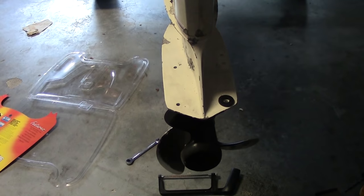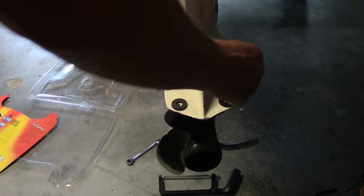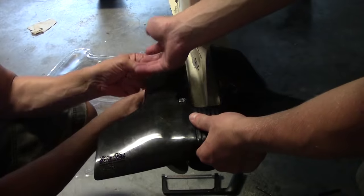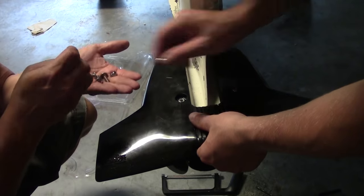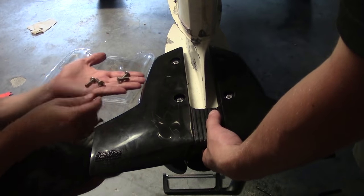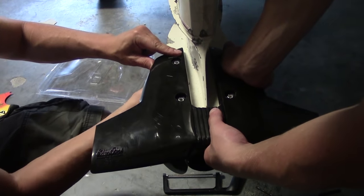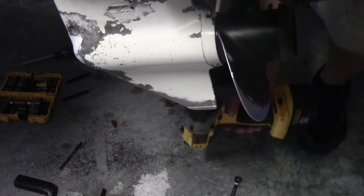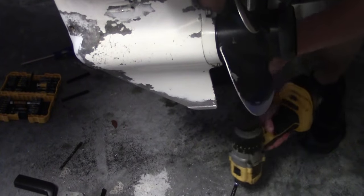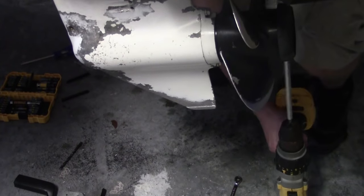Once the four holes are drilled, there are four little rubber spacer washers they want you to use. You place those on top of the cavitation plate, between the plate and your new spoiler. The rest is pretty easy — put the nylon locking nuts in the holes. Everything is stainless steel. The screws come in from the bottom side up. There are longer screws and shorter screws, so make sure you put the correct ones in the right holes — the longer ones go in front. Then I took my drill and tightened them up nice and snug.